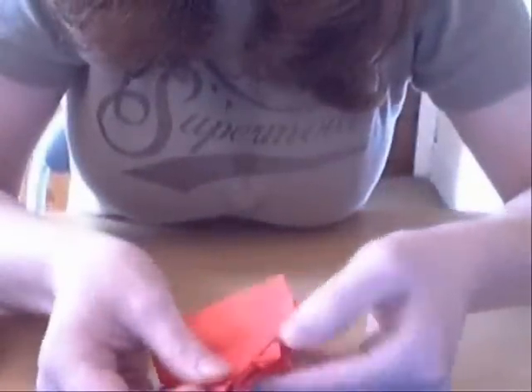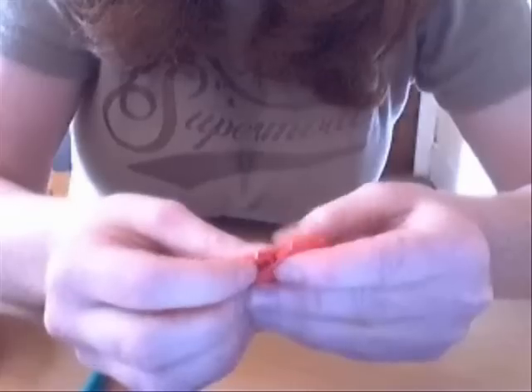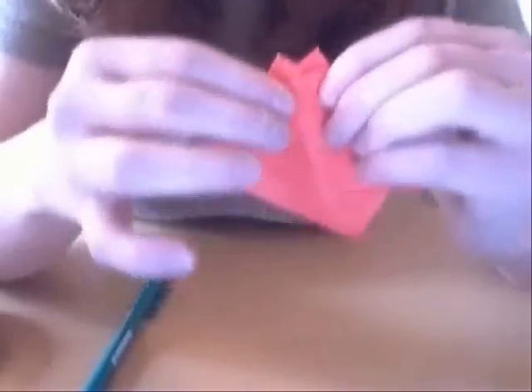So if you just fold this like that, they're kind of nice and in between. You fold that.